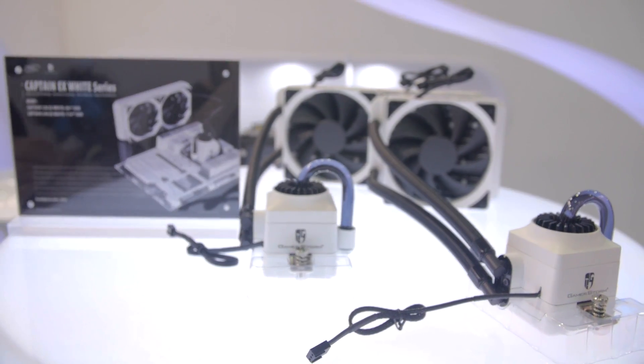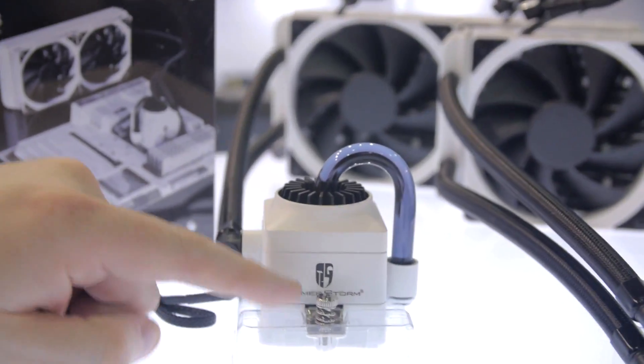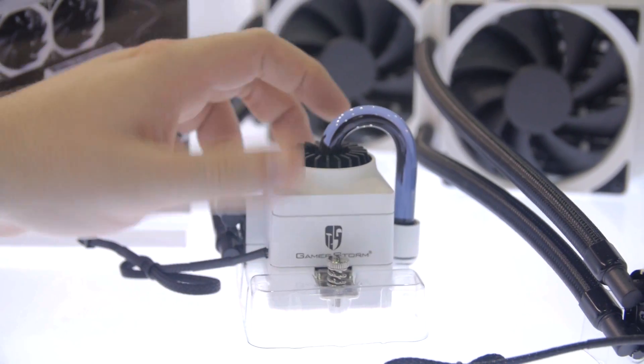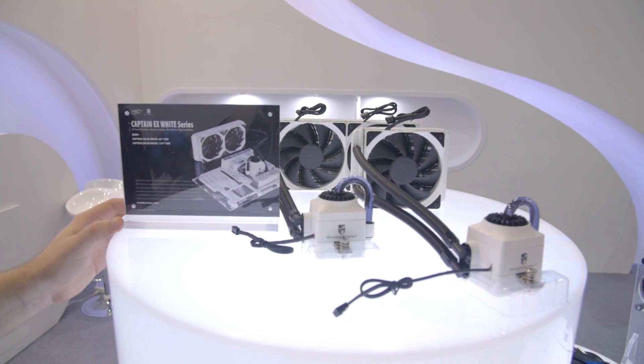Now I want to show you Deepcool's all-in-one liquid coolers. Deepcool's been sort of tweaking the formula, and I want to show you the Captain EX. This is the Captain EX White Series, which is really similar to the all-in-one liquid coolers you've seen from Deepcool before, but they've tweaked the block for better cooling and also tweaked the fans in the kit. This is an improved kit in terms of cooling capacity, and it's now available in white, in 120 and 140 millimeter configurations.